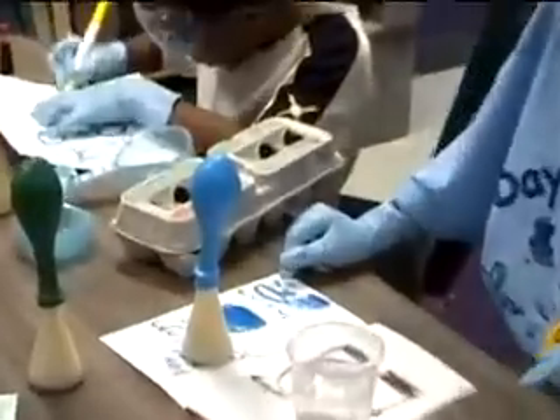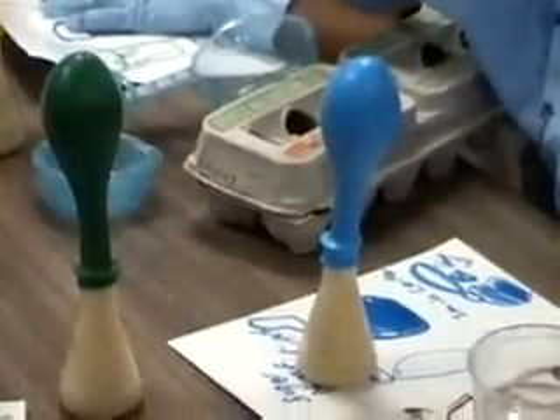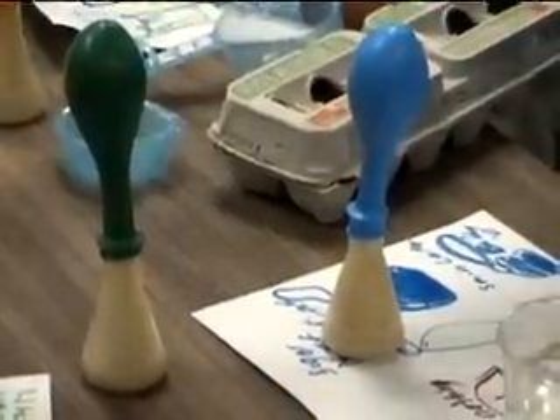You might think that doing experiments like this one is too time-consuming. However, this experiment, including the student's journal entry, took a total of 28 minutes.